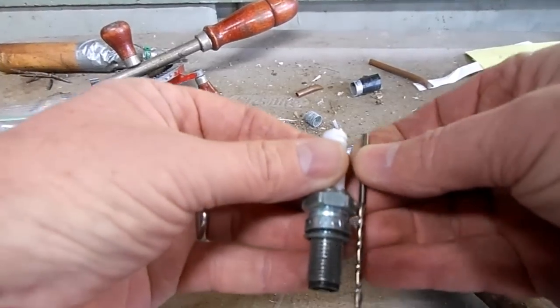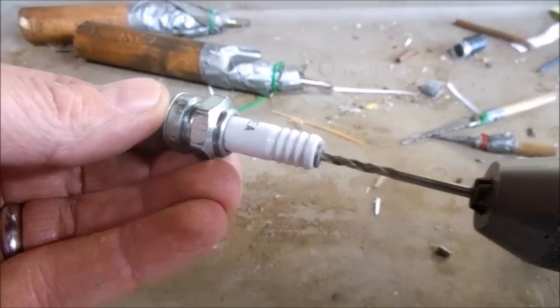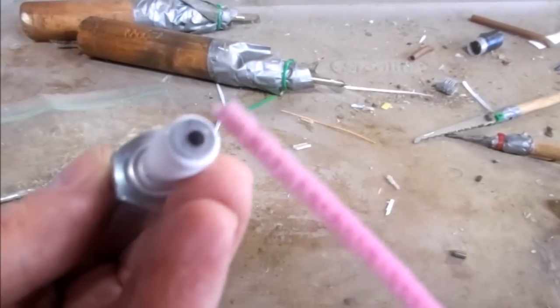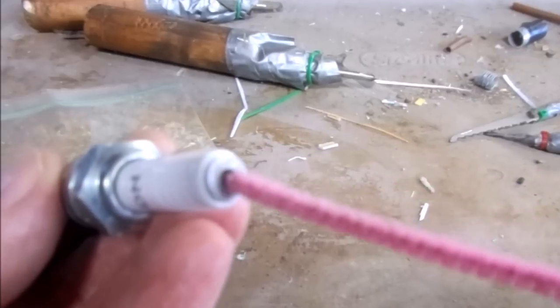I'm just using a drill bit long enough to go all the way through. Once the hole is all the way through you really want to clean it out — you don't want any drilling debris getting into an engine — so I just use a regular pink pipe cleaner.